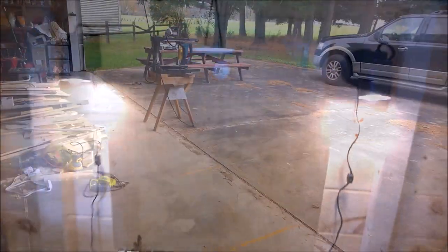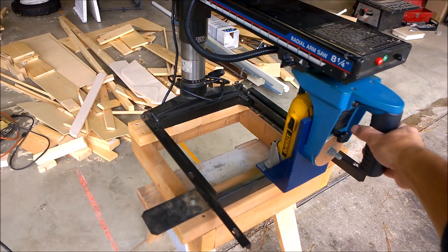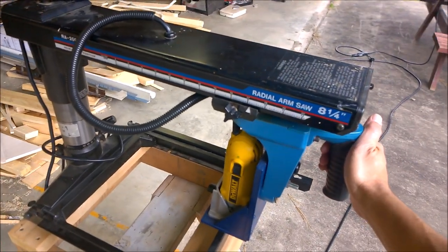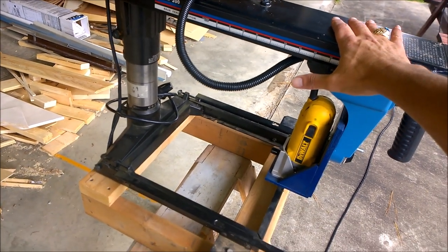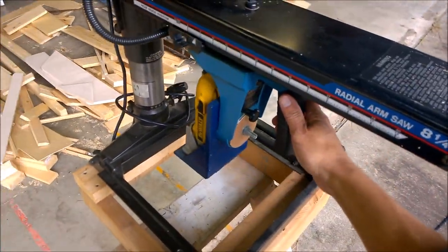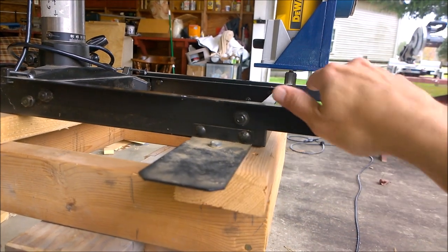To cut the channel in the 2x4, we're going to use this saw that I picked up used. When I did some research, I found out it had been recalled because Ryobi had some of these exploding and messing people up. You could have sent it back for a partial refund, but I didn't pay much for it at a garage sale, so instead we modified it — I've got another video on that. We're going to slide the 2x4 through, lock it down, and run it through.